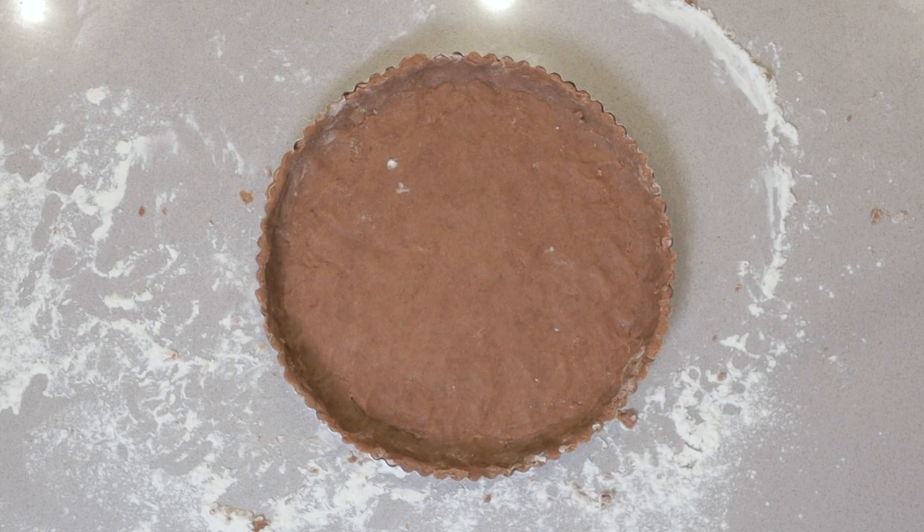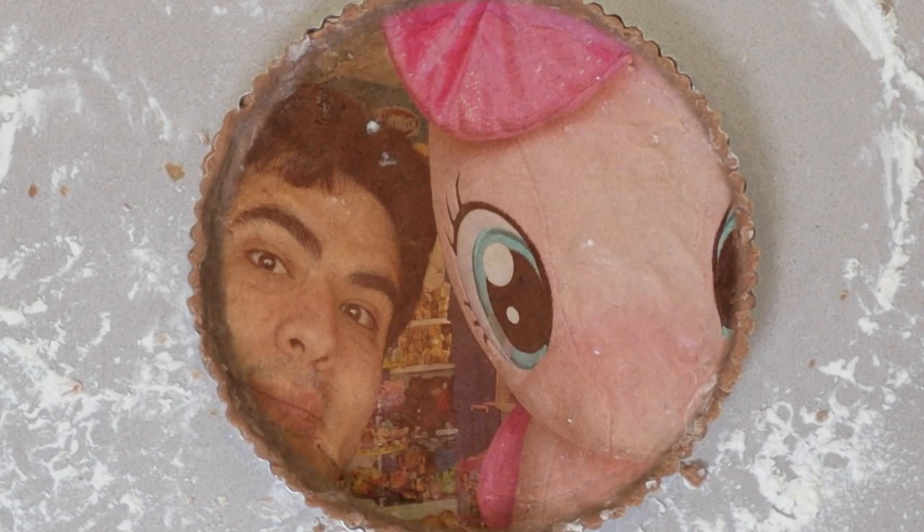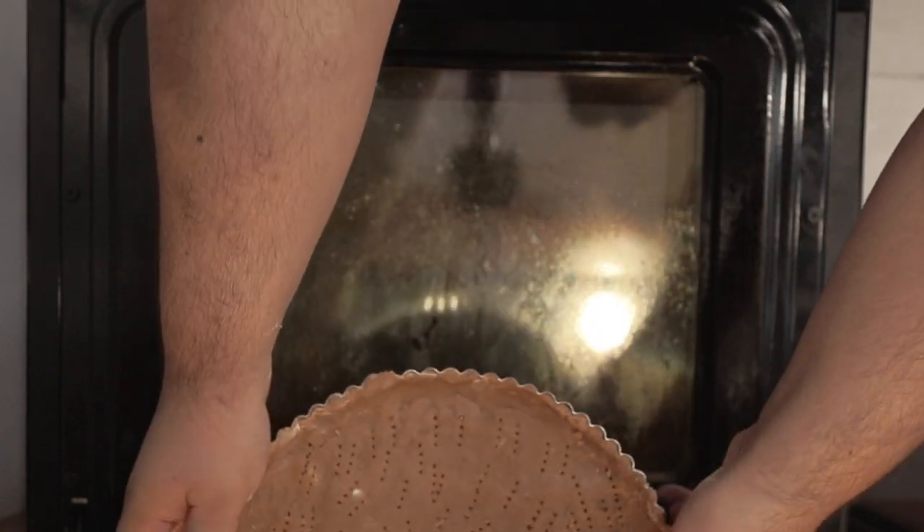With our crust formed, we now have to score it with a fork. This is important — if we skip this step, it's going to puff up in the oven. And if you want to make scoring a bit easier, imagine the crust as someone you truly despise. Stick our tart crust in the middle of the 400-degree oven and blind bake it for 10 minutes.